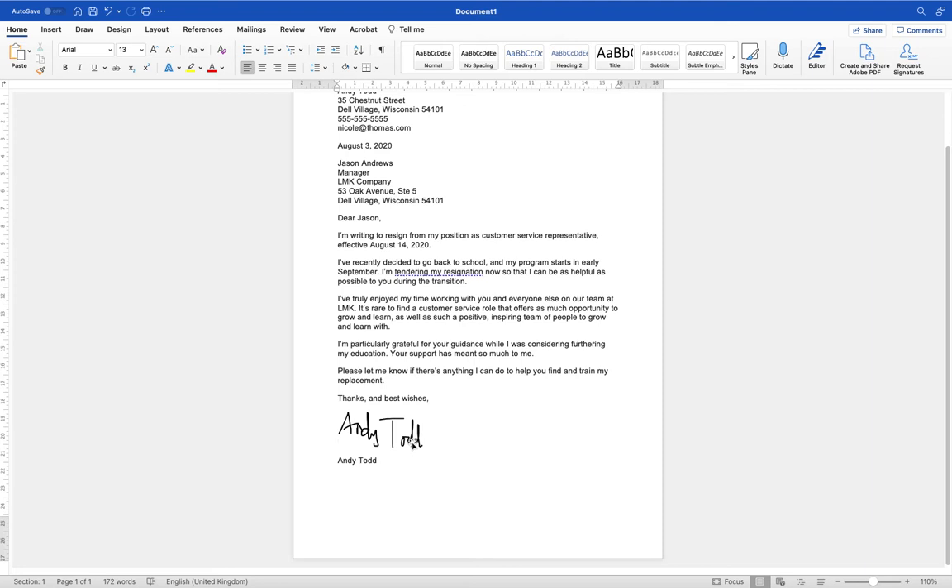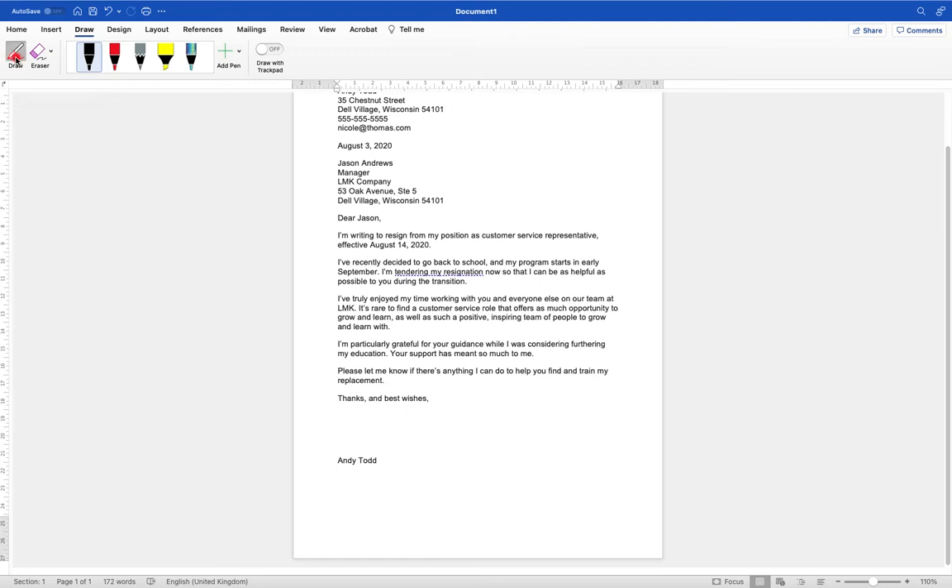The second method is using a drawing tablet. I've got the graphics tablet here — I'm going to move that along and use it to draw. So let's take a look at the second method: using our graphic tablet and pen or stylus to draw our signature. I'm going to remove the current signature and delete it, then go back up to the Draw tab, click on Draw, and now use my pen to draw.